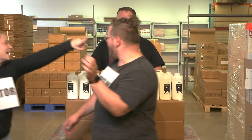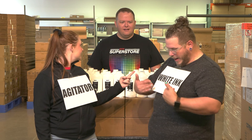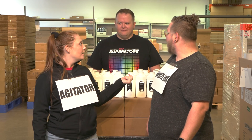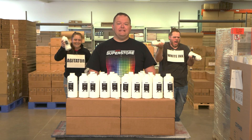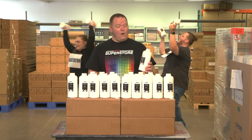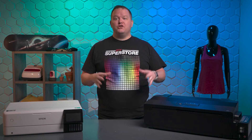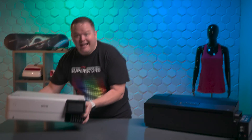Printers that are made specifically for DTF have built-in mechanisms to keep the white ink regularly agitated, but converted printers do not. This means you either need to add an external device to agitate the white ink, or you literally have to pick up the entire printer and shake it.